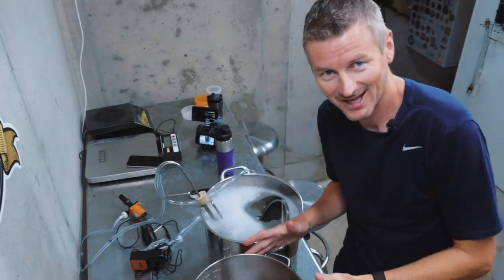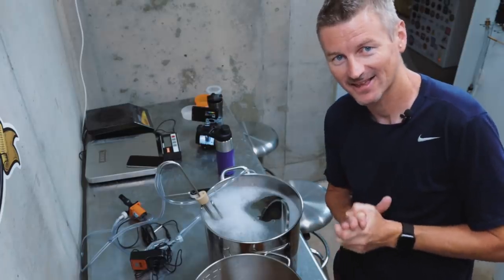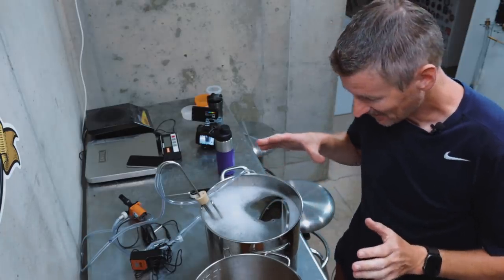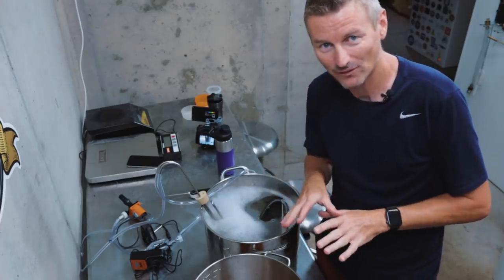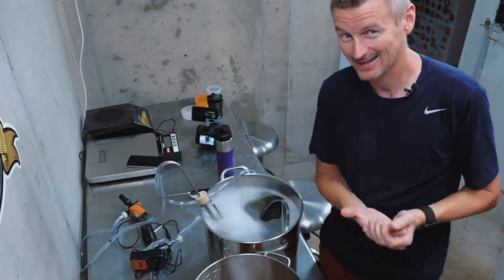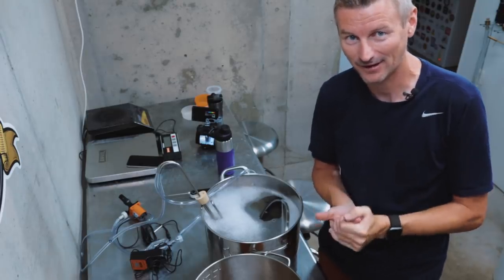I've put the jacket on the fermenter and transferred the cooled wort. It came in at an original gravity of 1058, a little higher than expected — a bit more efficient. The wort still needs to cool more before I can pitch any yeast. This is one of the things I'm finding with brewing in the summer: my ground water is around 80-something Fahrenheit, so it just can't cool down to my pitching temperature of about 68°F.